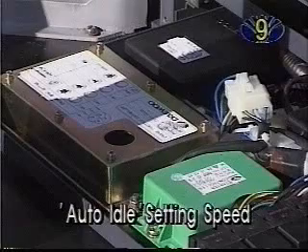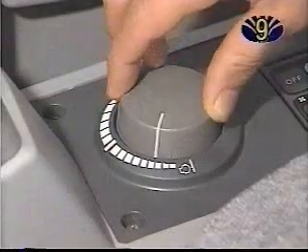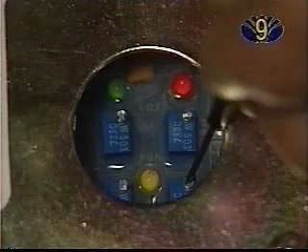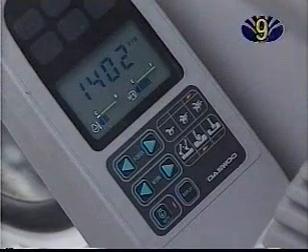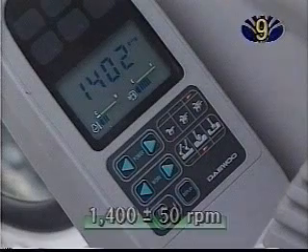Auto-Idle Setting Speed: Put the auto-idle switch on and set the engine control dial to mount. Check the engine speed and adjust it using the VR1 potentiometer. It should read 1400 RPM, plus or minus 50.